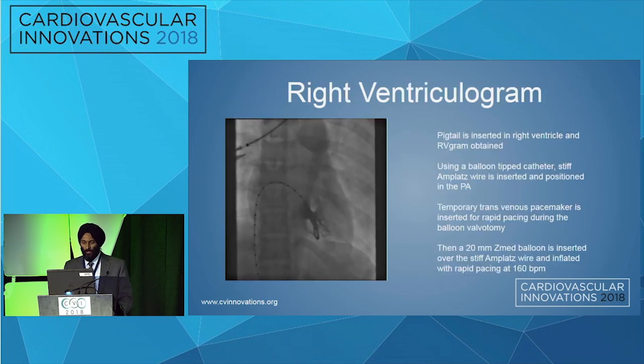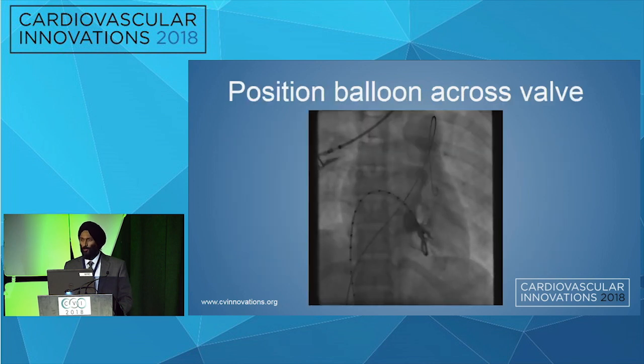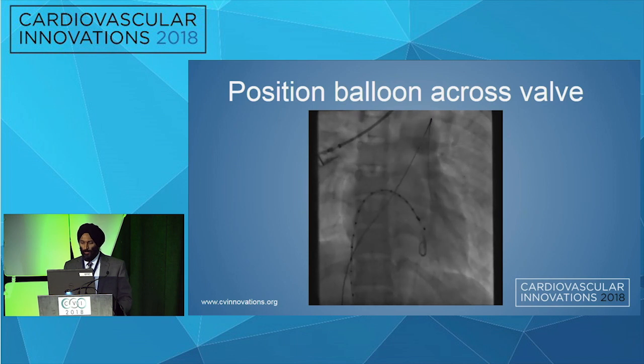To do the pulmonary valvoplasty, we initially performed an RV gram, which again demonstrates the right ventricular hypertrophy. You can see the pulmonary valve as well as dilatation of the main pulmonary artery. After that, we used a balloon-tipped catheter to cross the pulmonary valve. The reason to use the balloon-tipped catheter is to make sure that you are not going through the tricuspid apparatus while crossing.